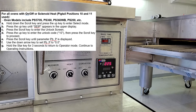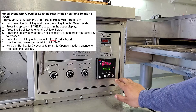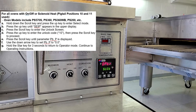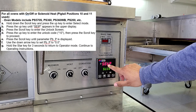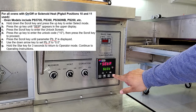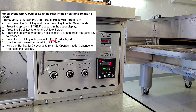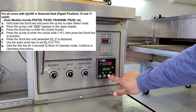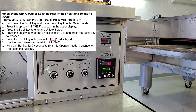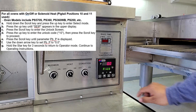So the first thing it says is hold down the scroll key and press the hub key at the edge of the select code. I'm going to press the scroll key and the L button. I'm going to press the up key until it says setup. I'm going to press the scroll key to enter the unlock screen — Unlock — and I'm going to press the up key to enter the unlock code 10. And I'm going to press the scroll key to proceed.